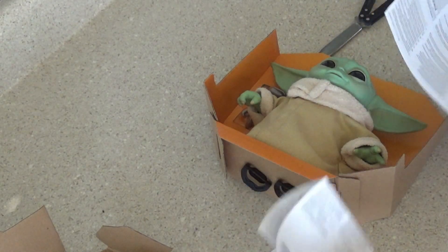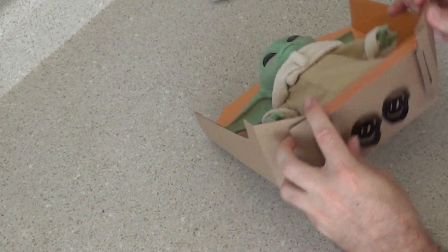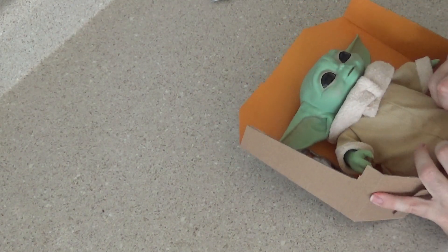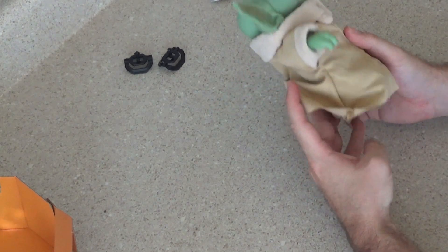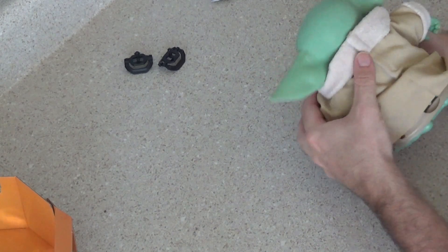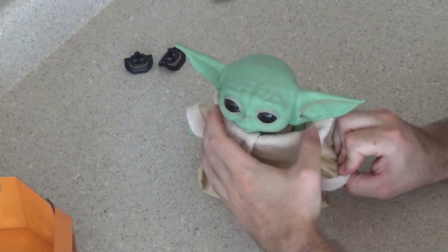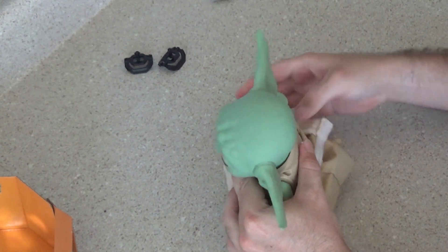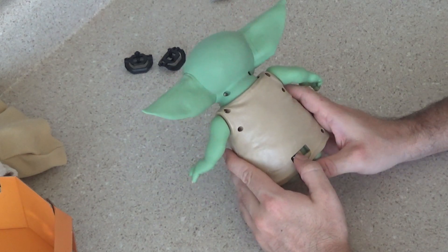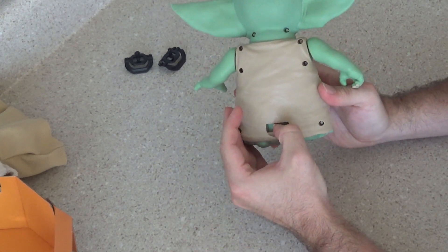Okay, some paperwork, more paperwork, and a manual. They talk about batteries. He is pretty much free — I guess that's what they call frustration-free packaging. He has velcro on the back, and there he is. He has a switch on the back that says On, Try Me, and Off. He's currently in Try Me mode, which I assume is the demo mode.